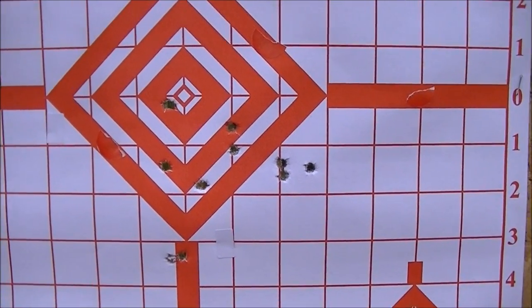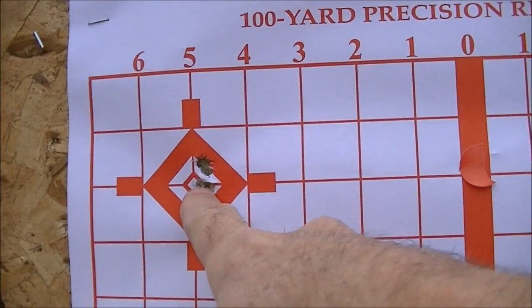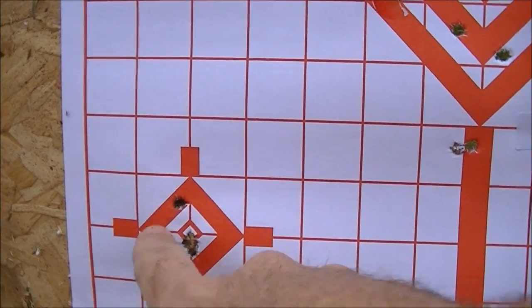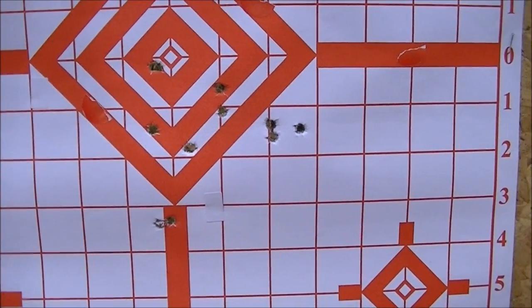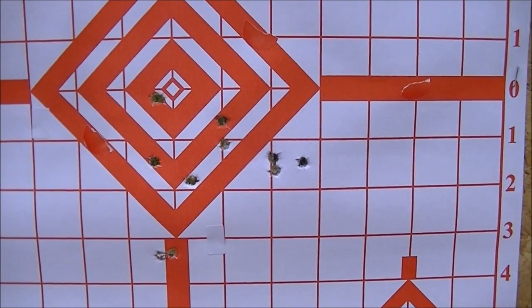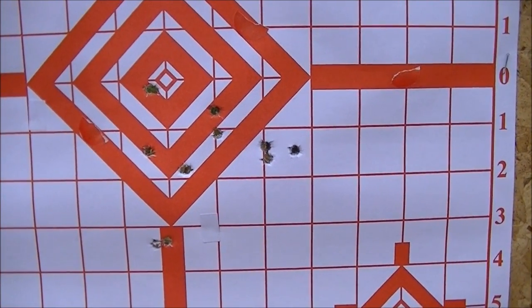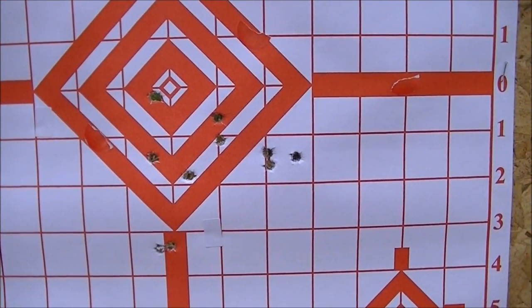By way of comparison, here's a group I fired earlier with Hornady 50-grain VMAX bullets — four shots in there and one down here that I probably pulled. Here's another group with Hornady VMAX 50-grainers: four shots in that clump and one outlier. As you can see, the rifle shoots pretty decently, but this MFS is pretty marginal for accuracy. Three and a half minutes of angle is not all that good for .223 ammunition — about the same as bulk 7.62x39 surplus ammo. We'll have a go with the AR-15 and see how it does.